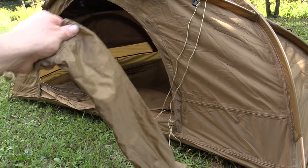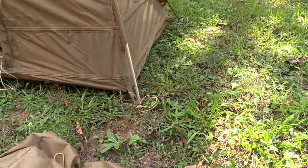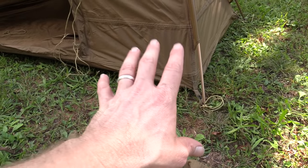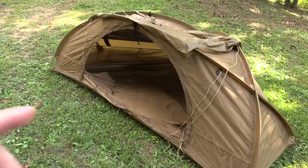It comes with a sleeve for the poles, it comes with the stakes, and it comes with a stuff sack. The stakes are all DAC aluminum — the same goes for the poles. Extremely good quality, and very thick poles too.